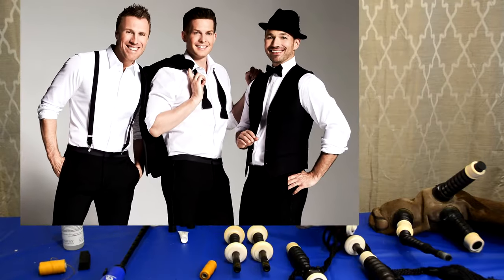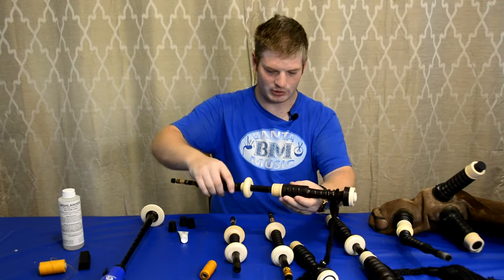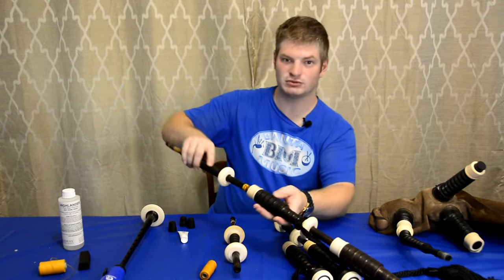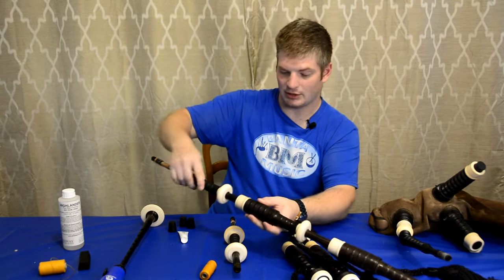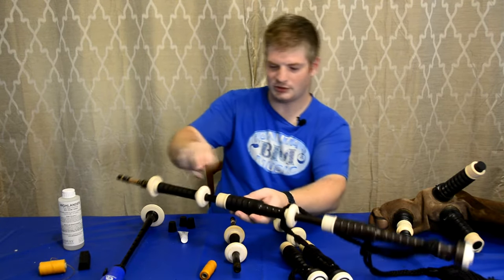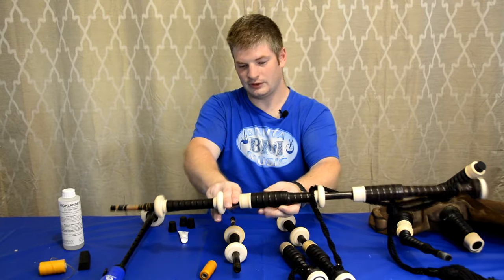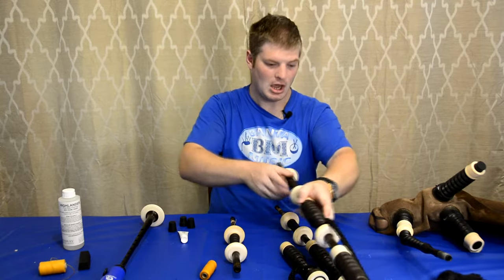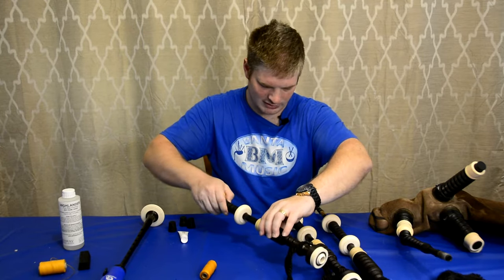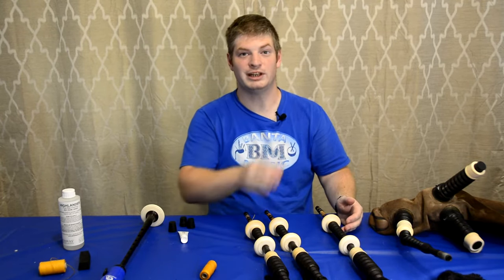Do the same thing with the tenors — put them down to just about the hemp line. With the base, you're going to go past the hemp line. Use two fingers between the furl and the next mount of the drone — roughly about there. It doesn't have to be perfect, but that's going to give you the best tuning range. Do the same with both tenors, just about the hemp line, and then they're ready to be put into the bagpipes.